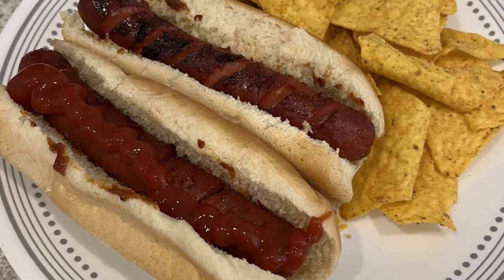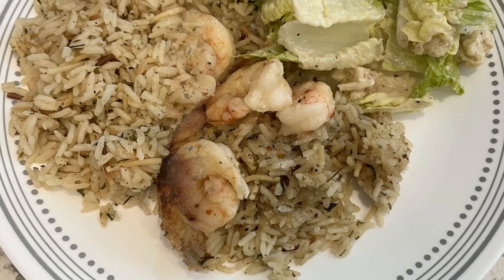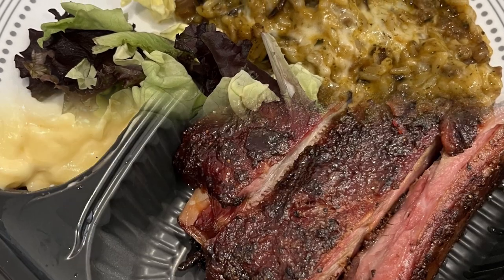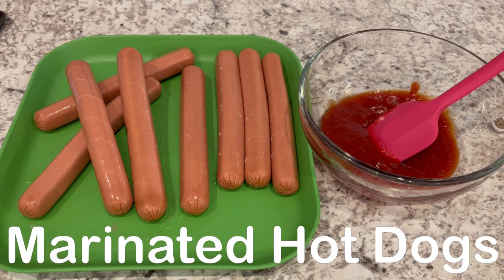Hi, my name is Andrea with Foodimentary Adventures in Food. In my household, there's me, my husband, and our adorable three-year-old little boy. On our channel, you'll find simple and tasty recipes using everyday ingredients.